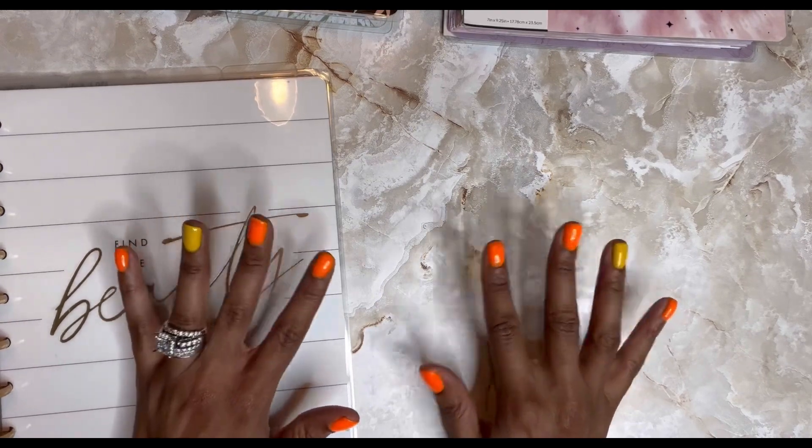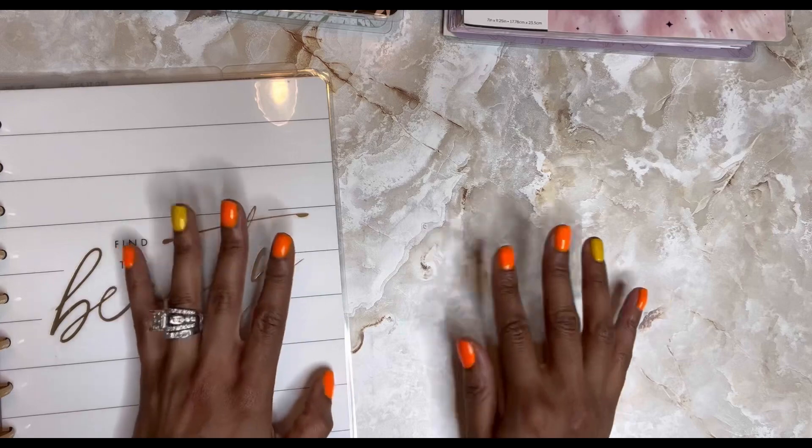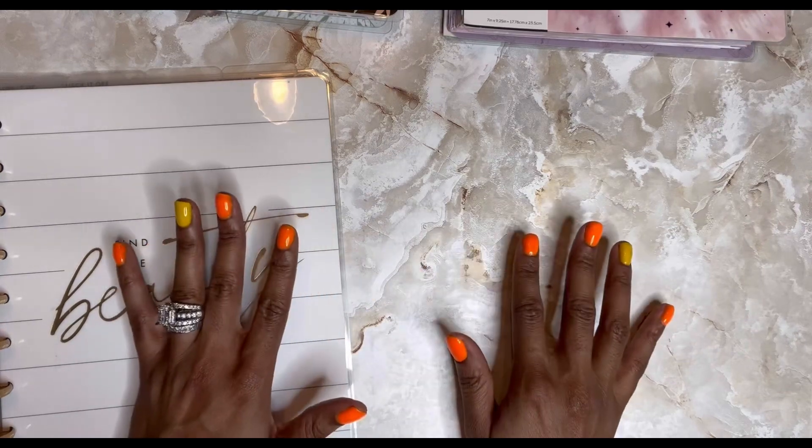Frankie is my Franken planner. I've never done a Franken planner before, but I think I want to try it because I have so many different things that I do all the time.